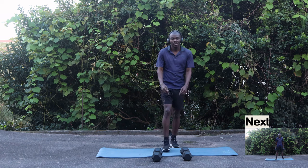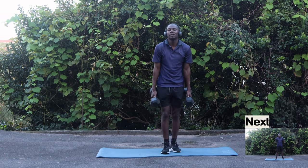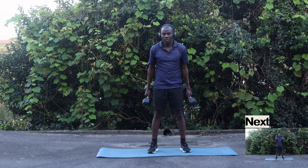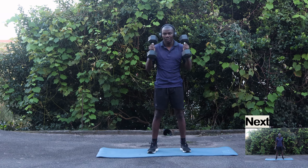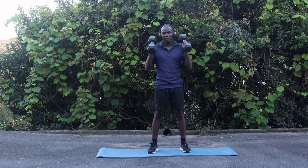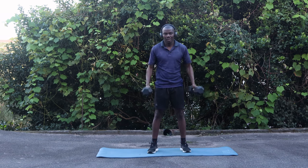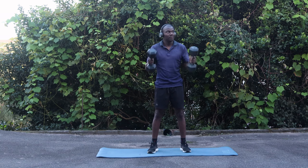Our next exercise is going to be hammer curls. You pick up both of your dumbbells, spread your legs a bit. Let's also try to do 15 of this: eight, nine, ten, eleven, twelve, thirteen, fourteen, fifteen.